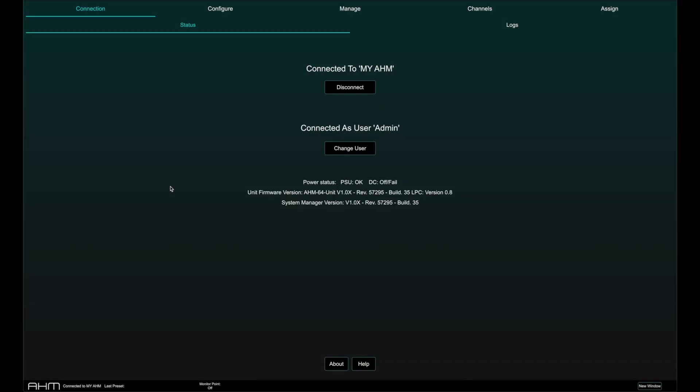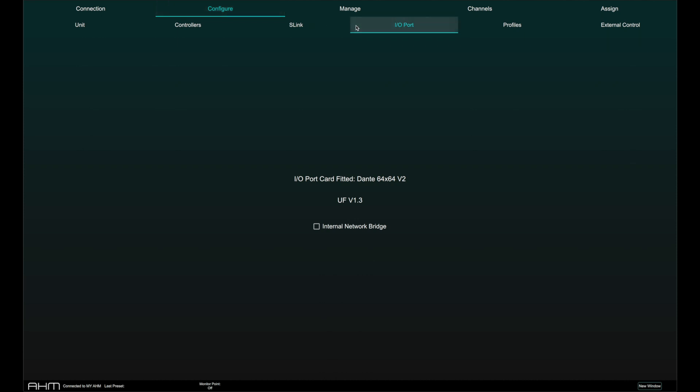Activating the internal network bridge is done via AHM System Manager by going to the Configure page, I/O Port tab, and selecting Internal Network Bridge.